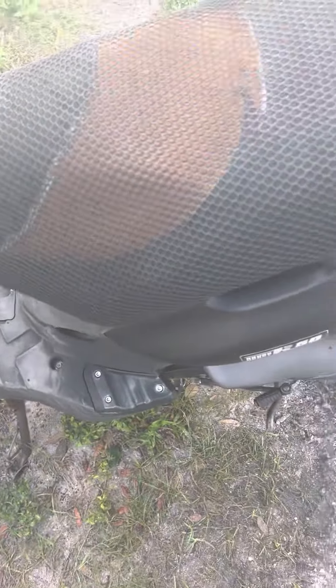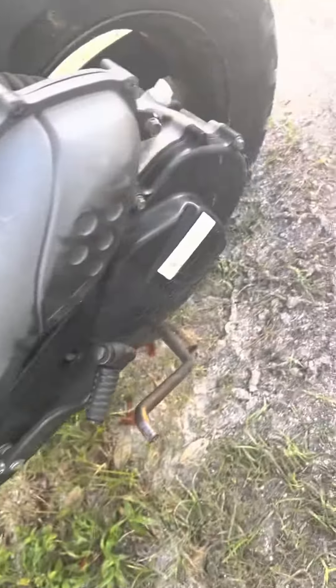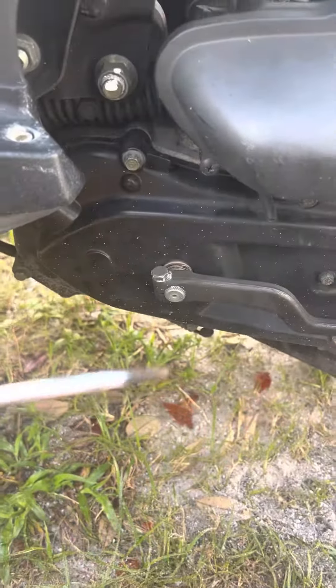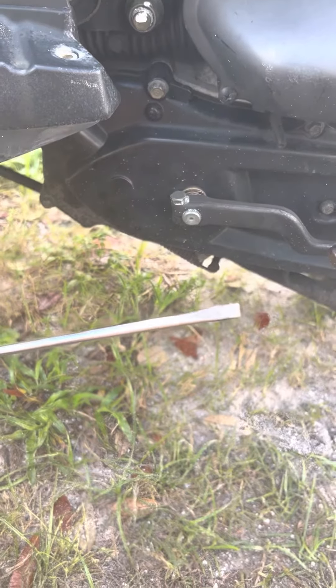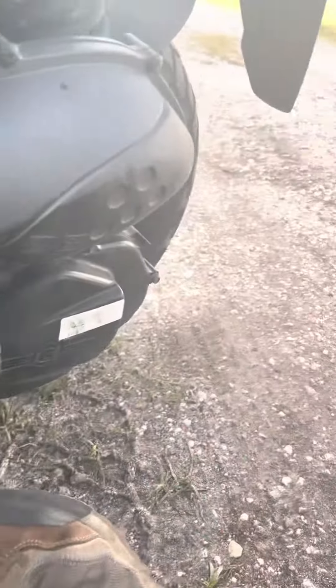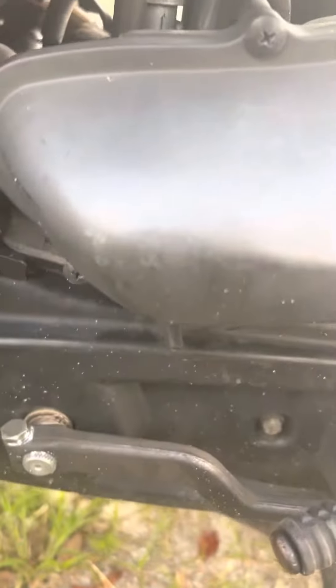I'm doing a bowl drain — I figured I'd show you because you might have to do this. If you're flooding and things are just not running right, you go down the carburetor and you need a teeny tiny screwdriver with a small head. I use this one under the air cleaner.